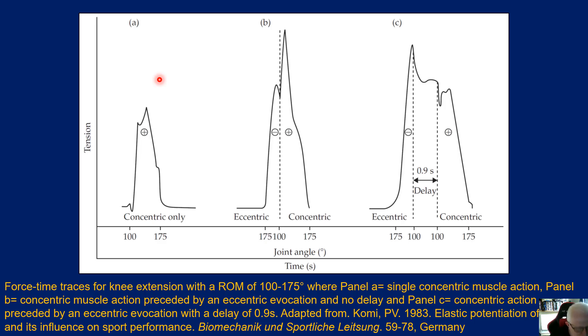We can see this in an easier-to-understand example for those more biomechanically minded. Here we have time on the x-axis and tension on the y-axis, taken from the Komi reference. In panel A, under purely concentric loading, as we move from a joint angle of about 100 degrees to 175 degrees, we can see the amount of tension produced in the muscle.